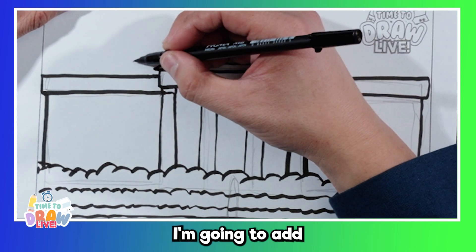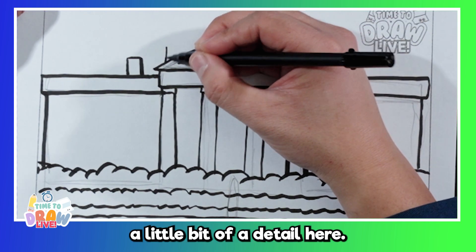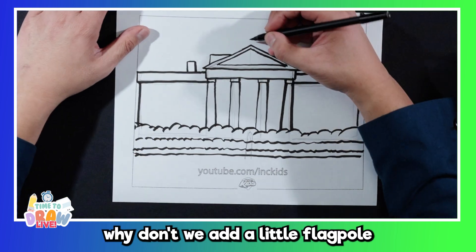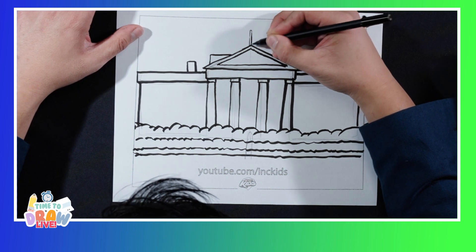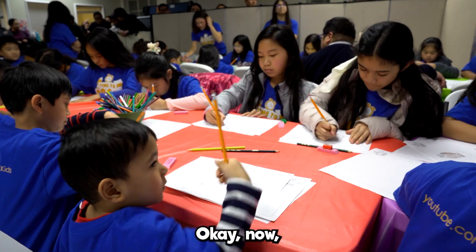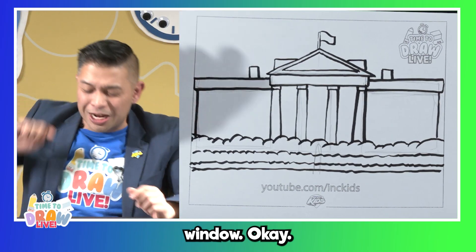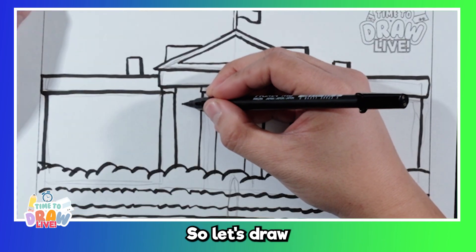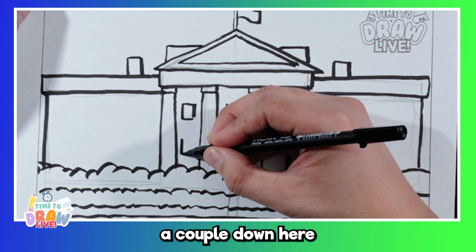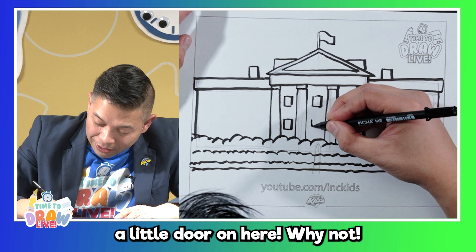Let's add a few little details on the top — I'm going to add a little square here, and maybe one on this side too. I'm going to add a little triangle here at the top, and here. And while we're here, why don't we add a little flagpole and put a little wavy American flag at the top? Now, when you're in a building and you want to see outside, you look through a window. The White House has a lot of windows, so we're going to draw a few — a window in between each column. And to go outside, what do we walk through? A door! I'm going to draw a little door on here.